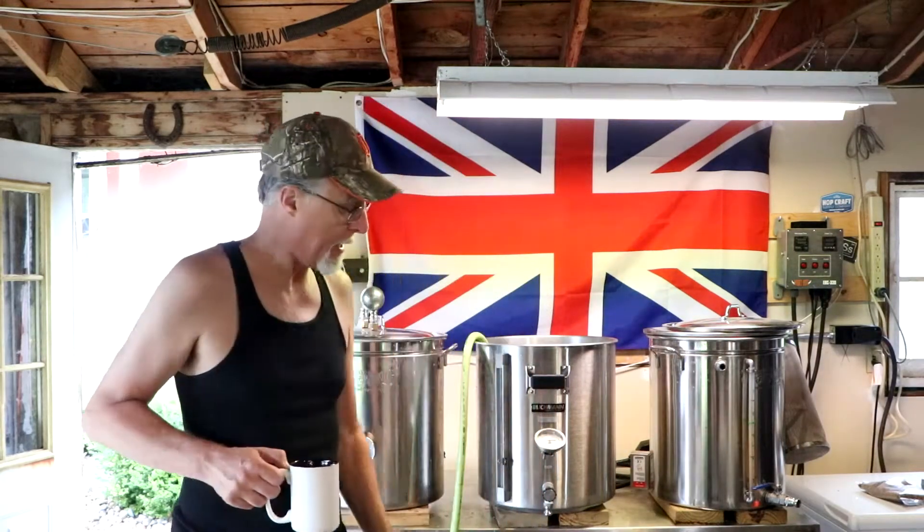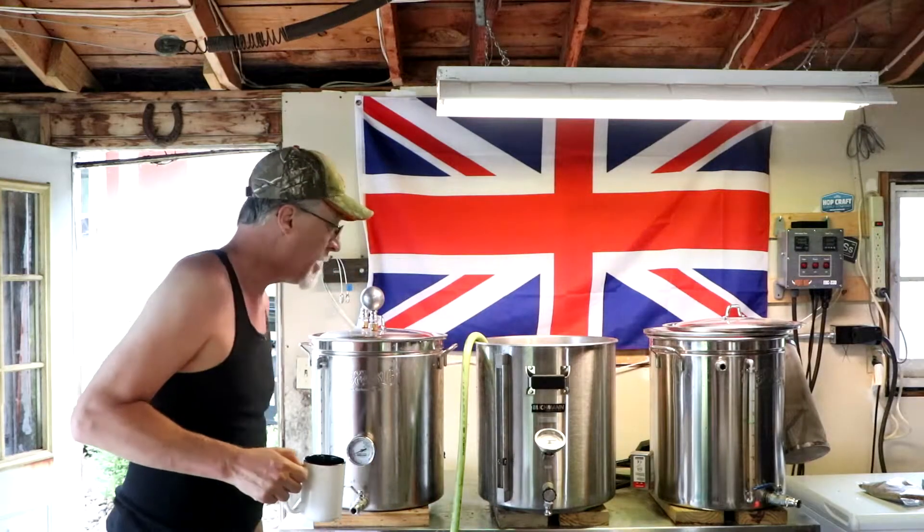Hey folks, it's brew day. Got to keep an eye on my mash tun here. I'm filling up my strike water. Nothing special going on today. My last keg kicked recently, so this is a brew out of necessity — I need more beer.